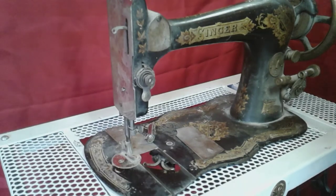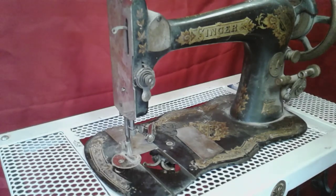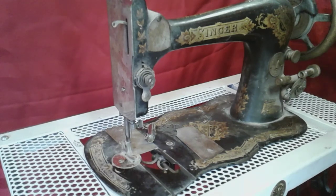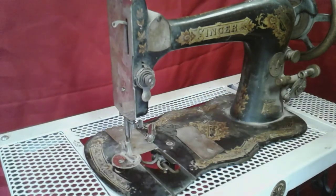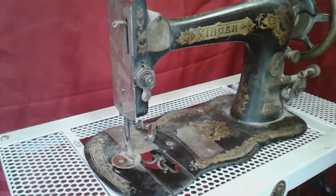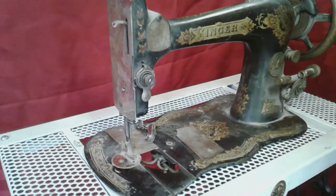My challenge: I'm only going to oil this machine. I'm not going to clean it, I'm not going to dismantle it. The only thing brand new will be a needle — I'm not taking a chance with the old needle. Just a new needle and oil, put some thread on it, and I'm going to make this machine run a stitch without doing anything to it but oil. You guys ready for that challenge?